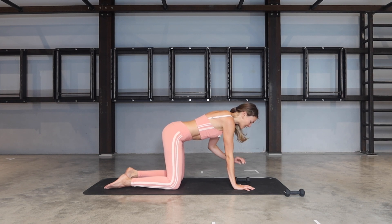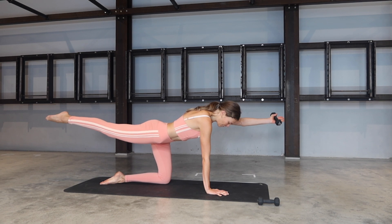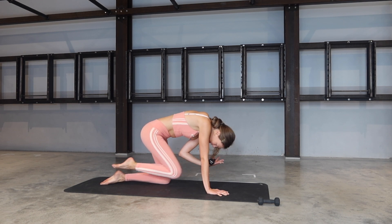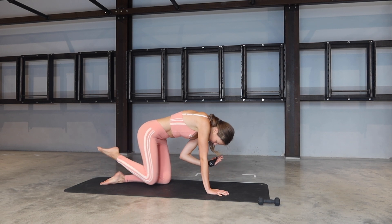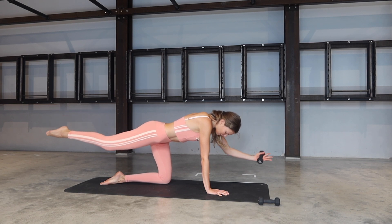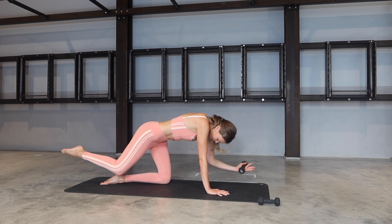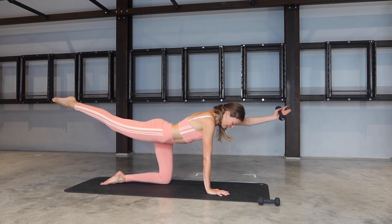Palms facing the ceiling. Inhale, lift your left arm and right leg. Exhale, knee to elbow — open your spine towards the sky. Inhale, open. Exhale, bring it in. Open, reach with the fingers, reach with the toes. Try to point through the toes if you can. And we go for three, two more, last one.